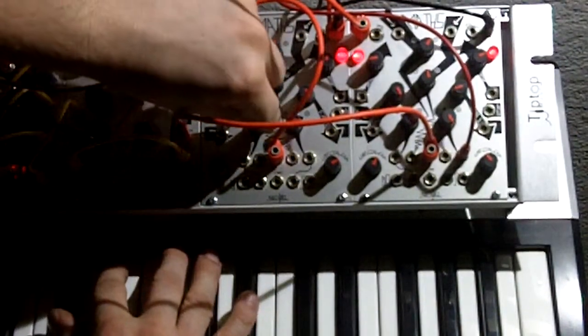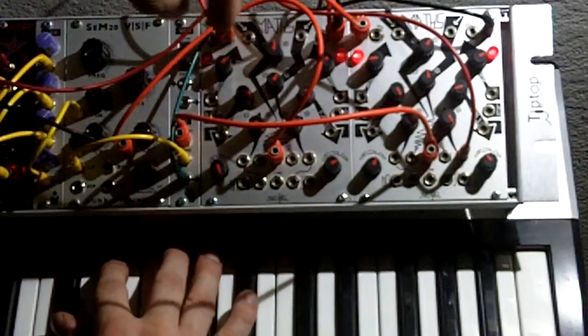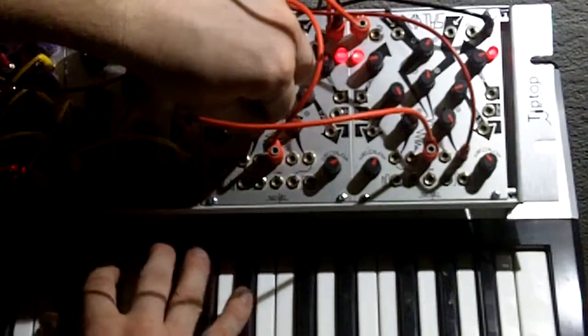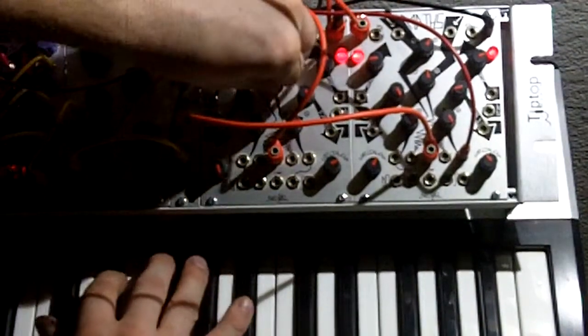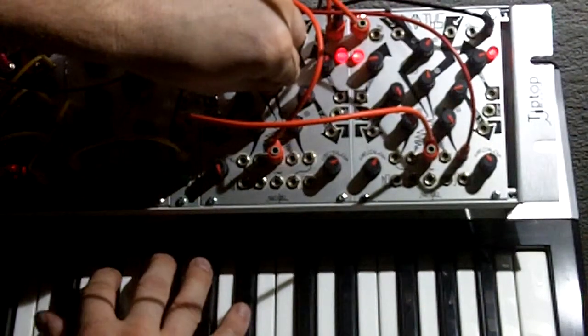You can take the first part of the envelope — the attack — and the K part and make it negative. And then that offsets it; it kind of reverses it. It's going cool.